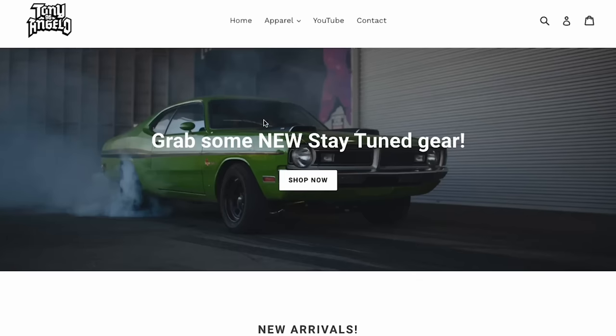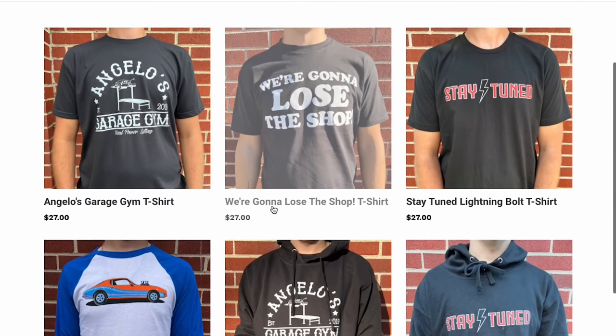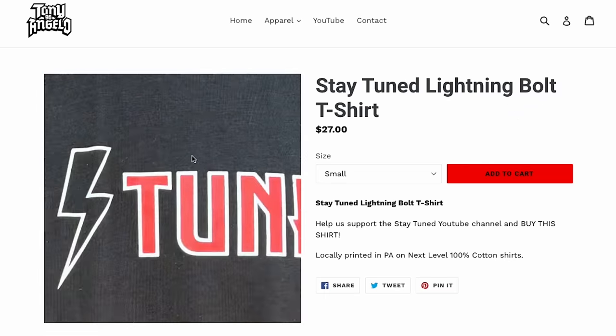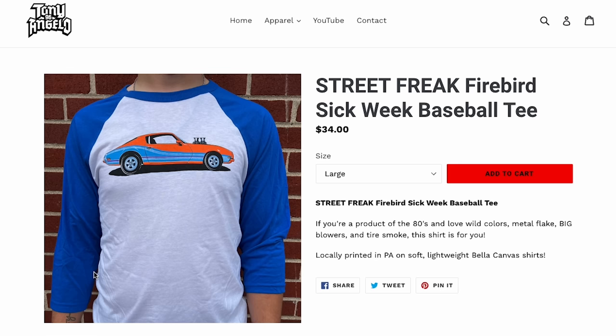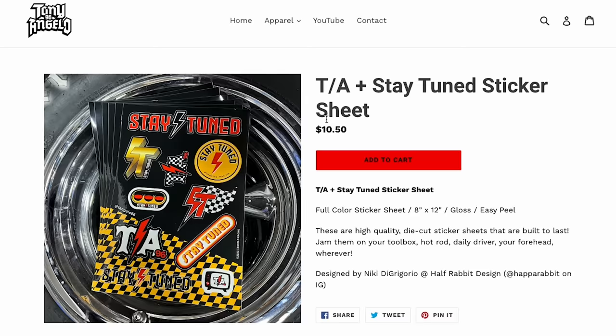Please take a second and go over to the Stay Tuned merch store. We've got a rack of shirts from the original Stay Tuned shirt, Angelo's Gym, we're going to lose the shop, and my new Firebird shirt. Check it out and there's lots of stickers too.